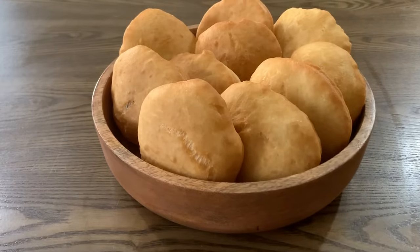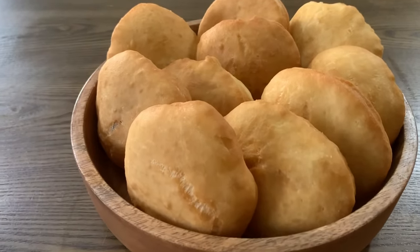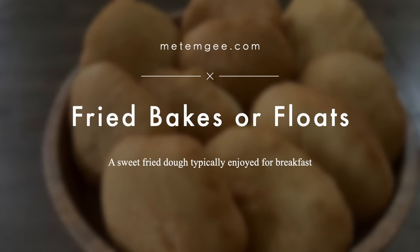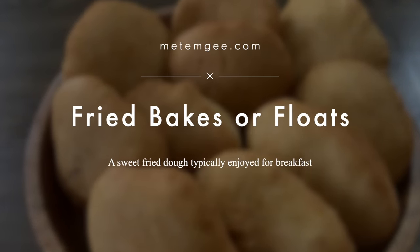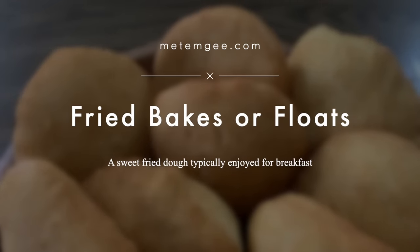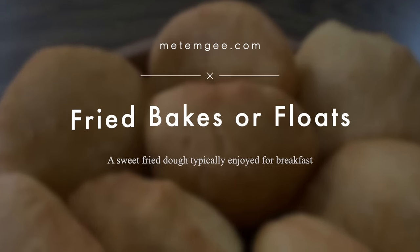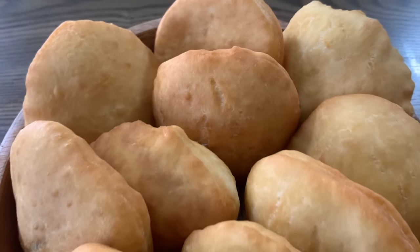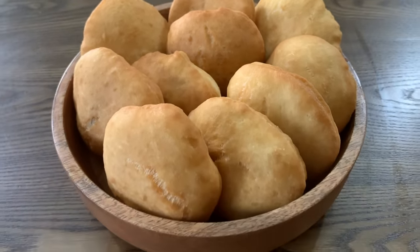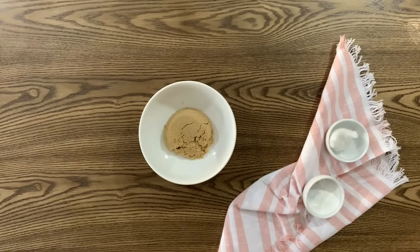Hi everyone, it's Althea from MethMG.com and today I'm sharing my updated recipe for bake or float. I shared my original recipe seven years ago — it's very popular on my YouTube and on my blog — and over the past seven years I've made little tweaks to the recipe here and there, so I wanted to bring you the updated recipe. If you're interested in finding out what changes I've made, stick around and let's get to it.